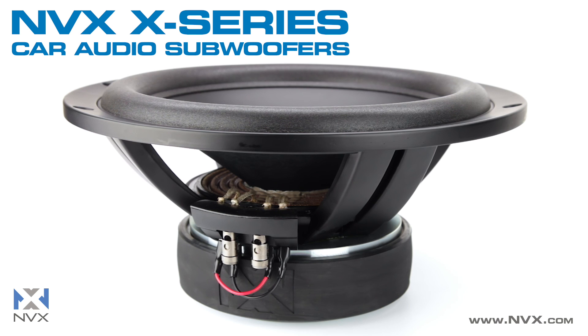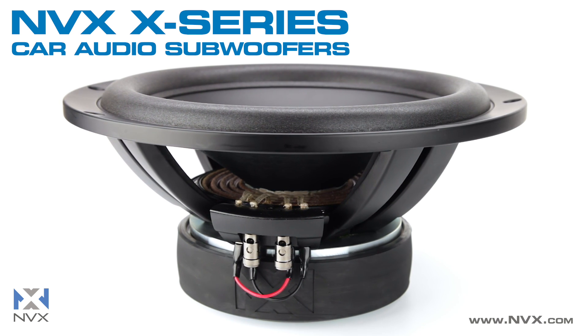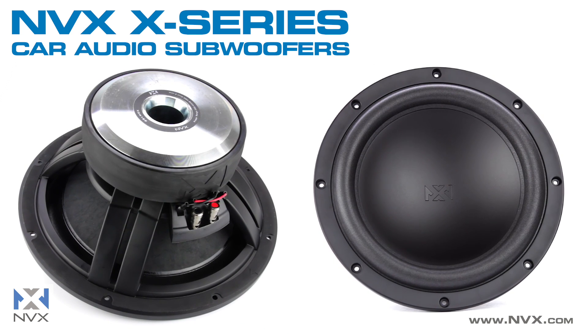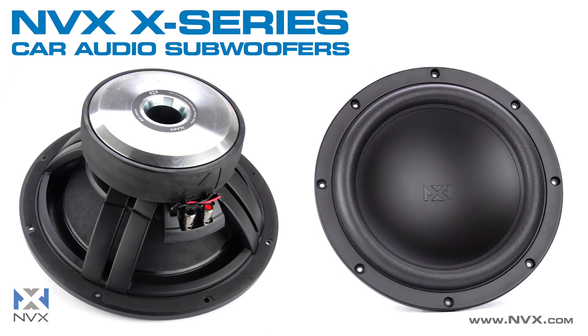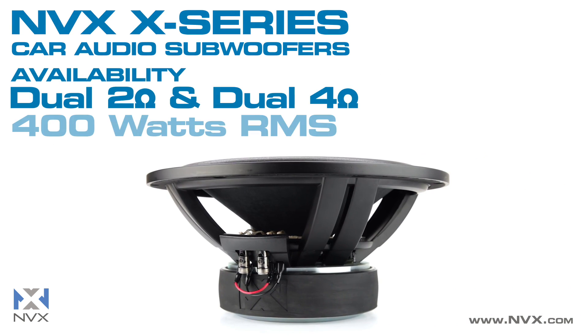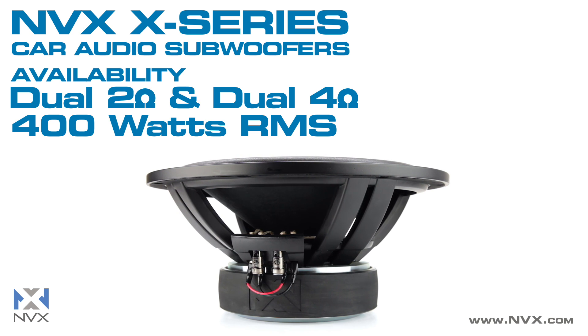The NVX X-Series subwoofers were designed for the most discerning, critical ears. No expense was spared in the development of the X-Series subs, and the results speak for themselves through their quality craftsmanship, incredible sound reproduction, and installation flexibility. Available in a 12-inch size in either dual 2-ohm or dual 4-ohm configuration.